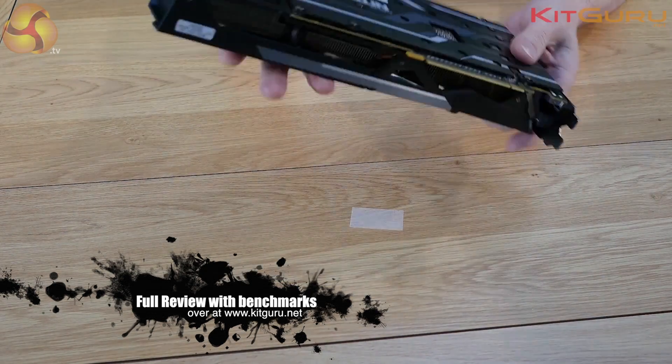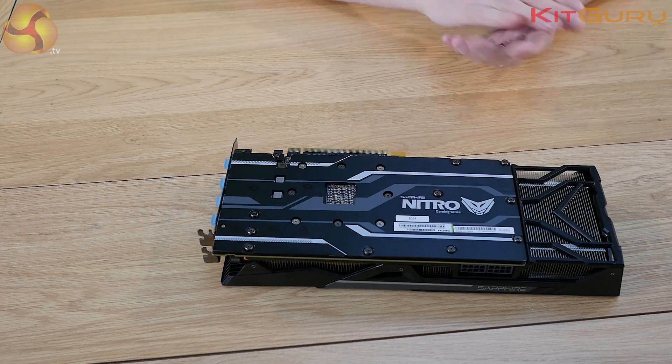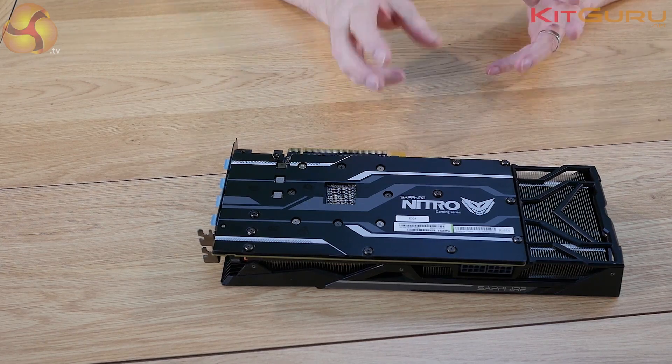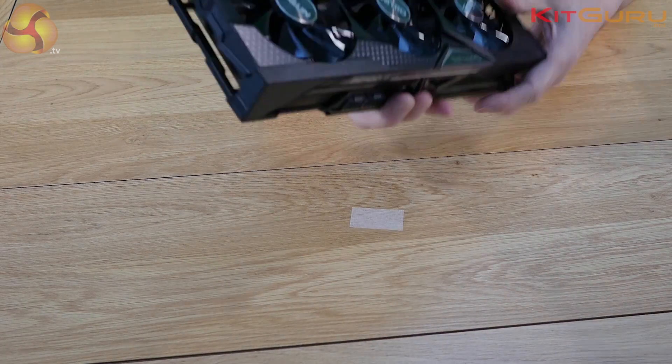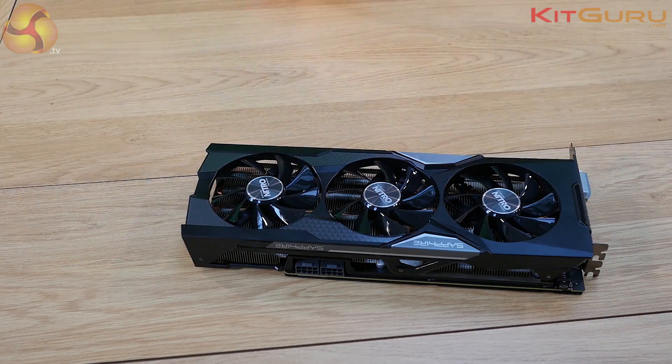It weighs a surprising amount. The back plate with Nitro branding is a substantial piece of engineering — all basically arranged to lower temperatures. The cooler is substantial, the fans are good, and the heat pipes, as we show on KitGuru, actually come in three different sizes.